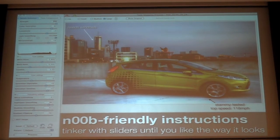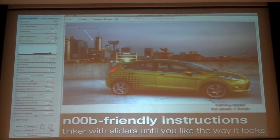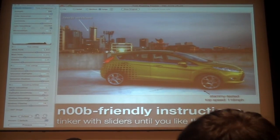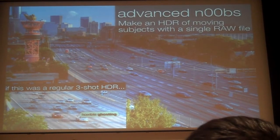This is the basic interface of Photomatics Pro. There's not much instruction — all you have to do is move the sliders until it looks good. And that's all you need to do for regular HDR.